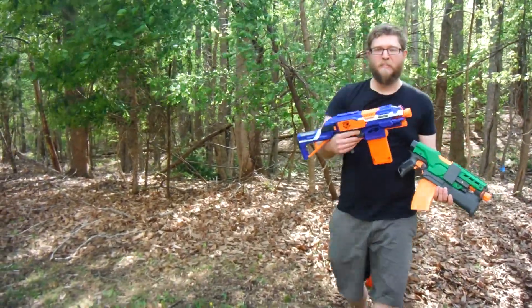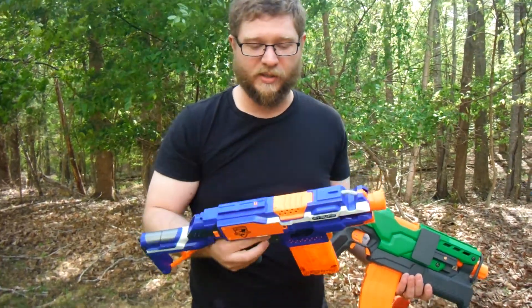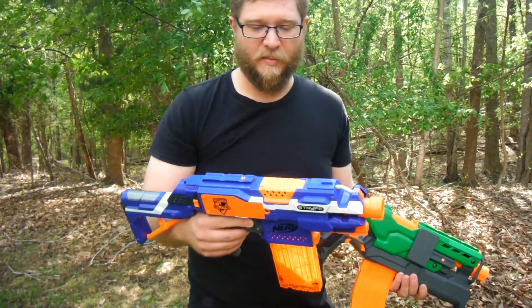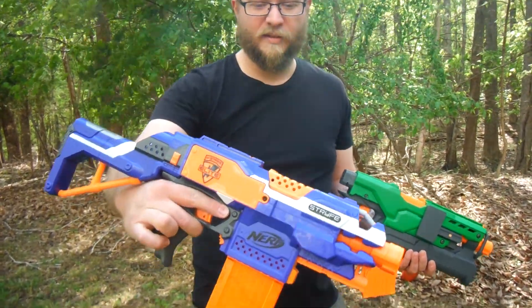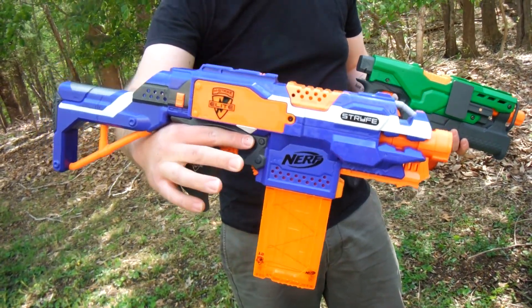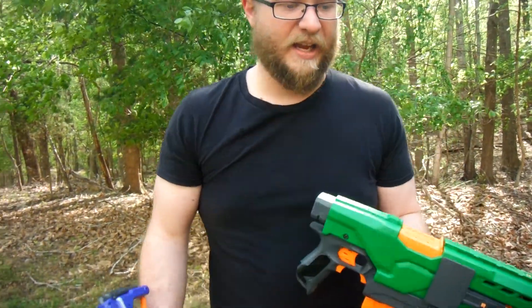So here's my mostly stock Strife. I say mostly stock because it's stock motors, stock voltage — I just took out the locks and whatnot. But if you can hear it, that's what a Strife sounds like on stock voltage.